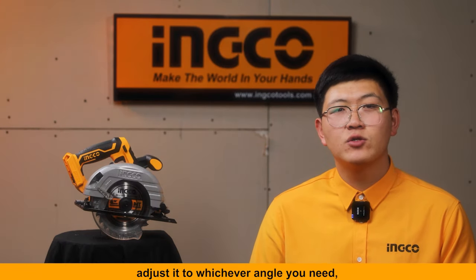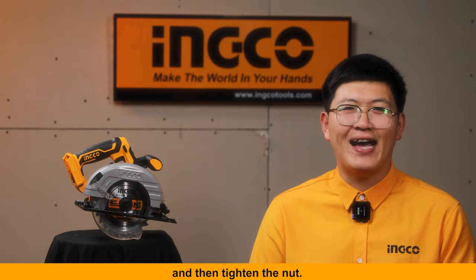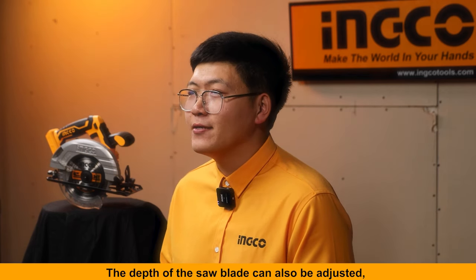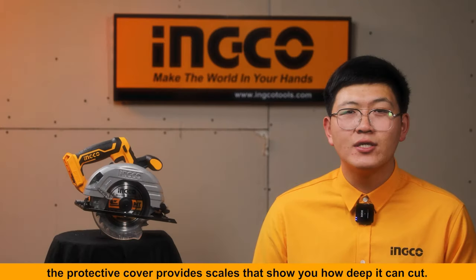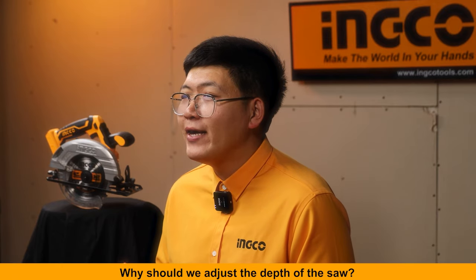Adjust the base to whichever angle you need and then tighten the nut. The depth of the saw blade can also be adjusted. The protective cover provides a scale that shows you how deep it can cut.